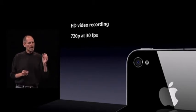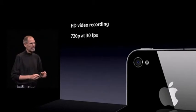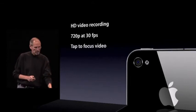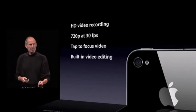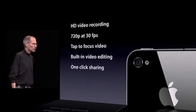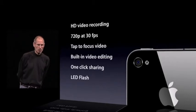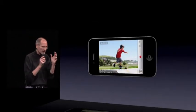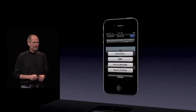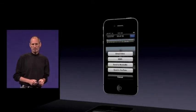That's HD video at full 720p at 30 frames per second — real HD video. We pioneered tap to focus for still photos; we now have tap to focus for video. We have built-in video editing for trimming your clips right on the phone, and one-click sharing for your photos. The LED flash will also stay on to illuminate scenes for video recording. So you can record HD video right on your phone, edit it right on your phone, and then with a few taps, email it, send it via MMS, send it to MobileMe, or send it to YouTube.